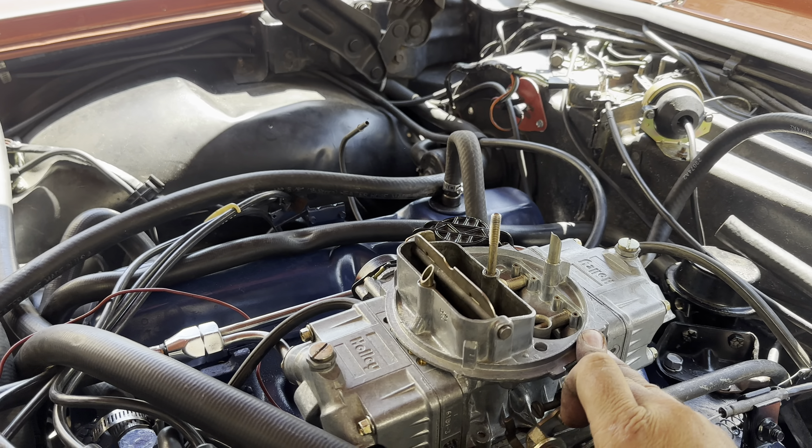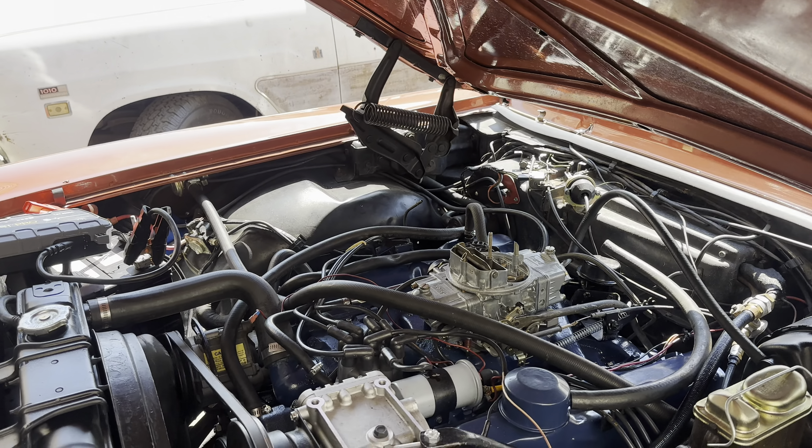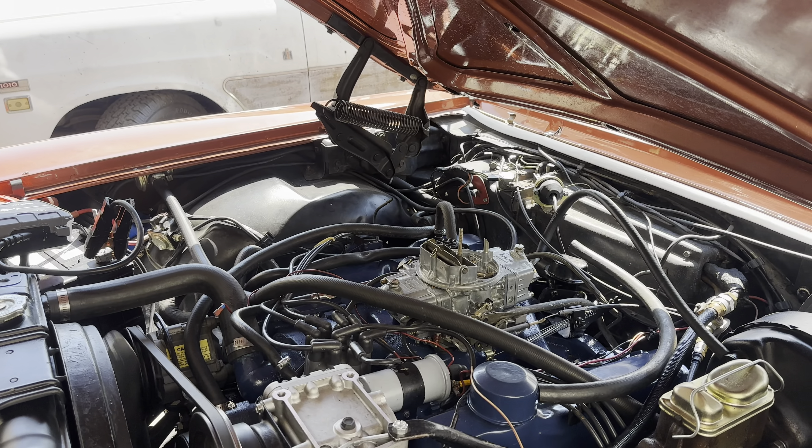All right, something's running. All right, we got her hit, buddy. All right, we got her.